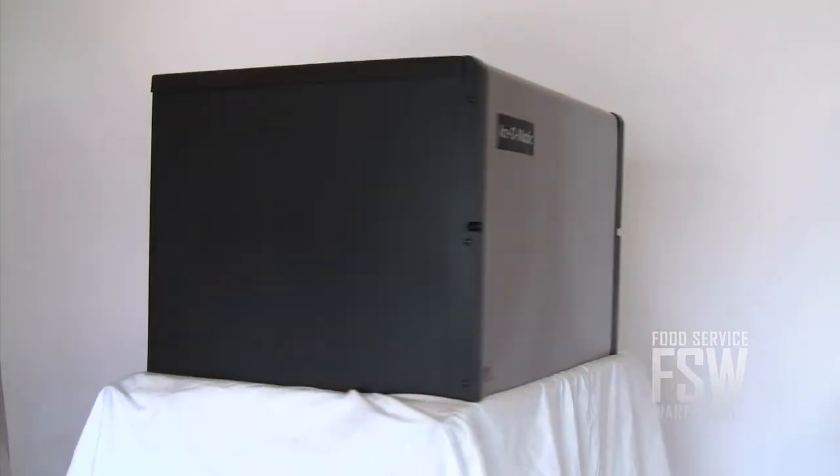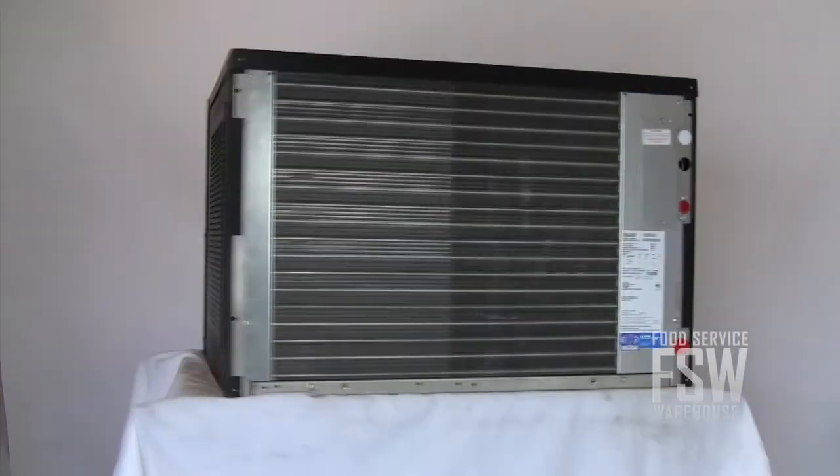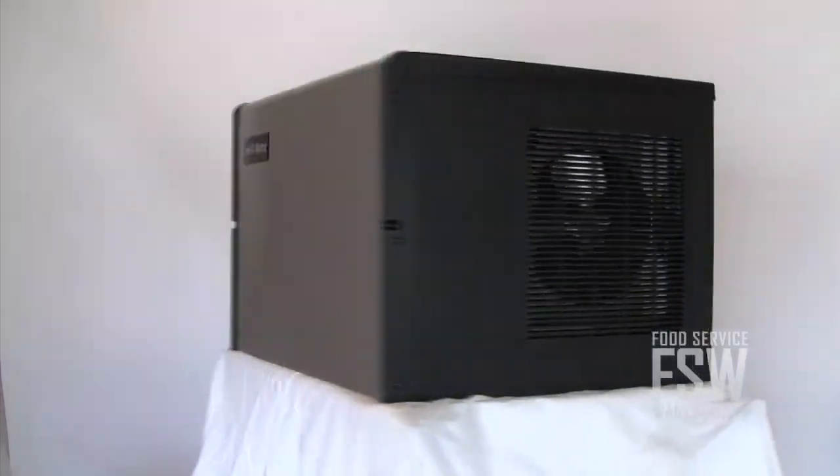With 613 pounds of half cube ice a day, the ICE-0500HA is sure to accommodate a busy bar or restaurant.